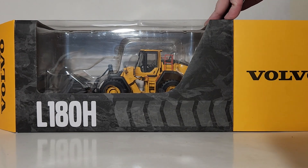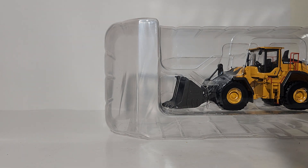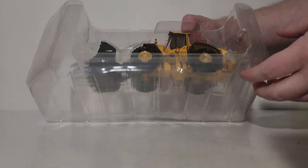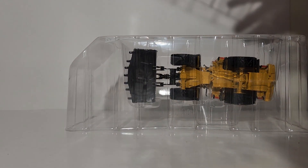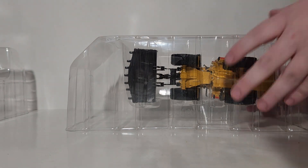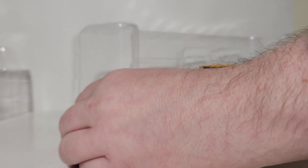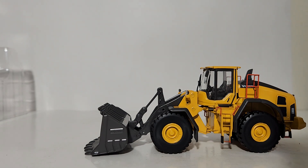Let's get this thing out of the box. Thankfully, there are no twist ties associated with this model. It comes in two plastic formers that are taped together, which you will need to cut — but really that's the only headache. Remove the top plastic cover carefully; you don't want to mishandle the model and break something before you even get it out of the package. Once done, no assembly is required.